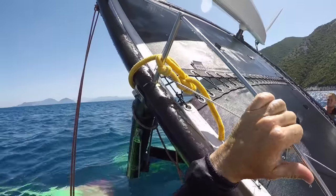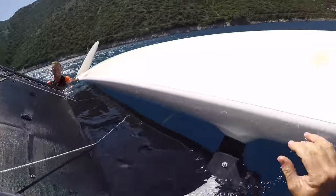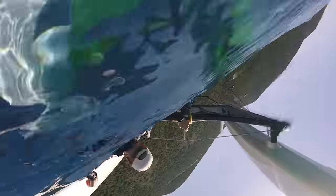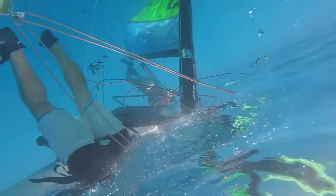Once we're settled in the water, it's a good idea to establish communication with the other member of the team. 'Are you okay?' Excellent — he's very polite, this guy. The boat is inverting, so I'm going to get on before Owen gets on.